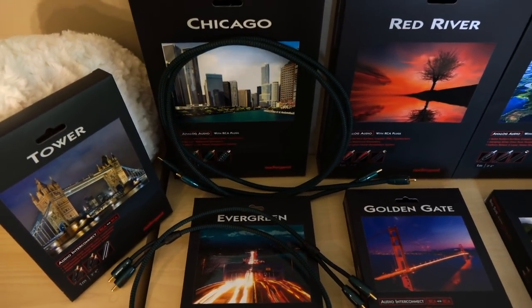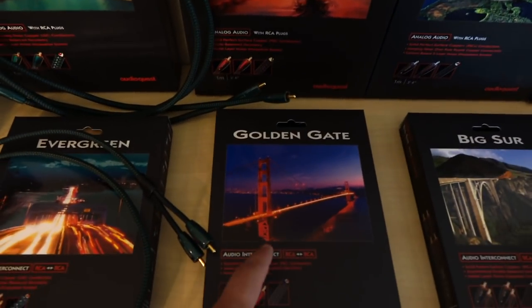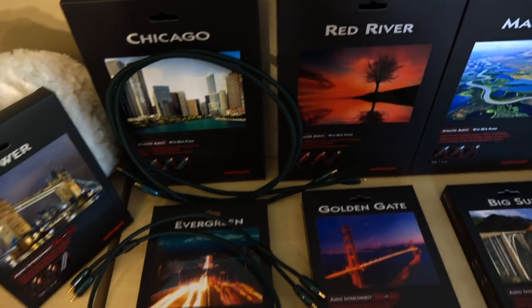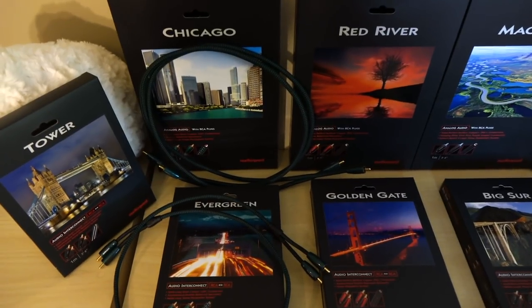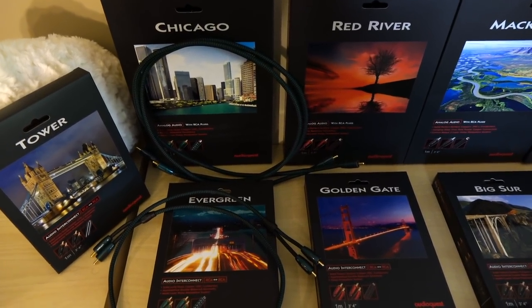That's exactly how it plays out as you move up the line from the Golden Gates to the Red Rivers to the Big Surs to the McKinseys — it's the same relationship. What makes things a little more difficult to understand is the pricing scheme. If you look at the Golden Gates, you'll notice they're priced very similarly to the Chicago, which begs the question: which one should I buy? I'll go over that in the review.